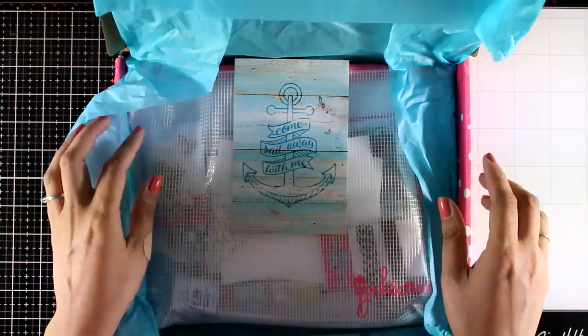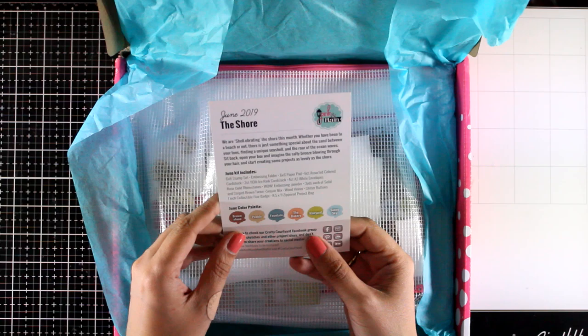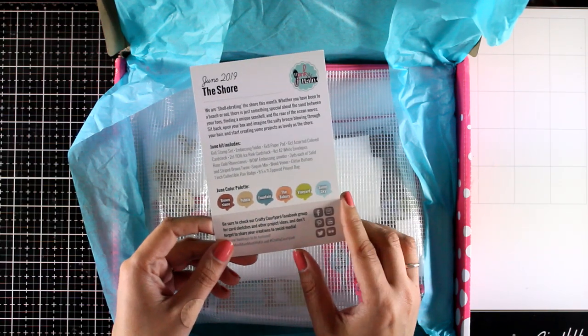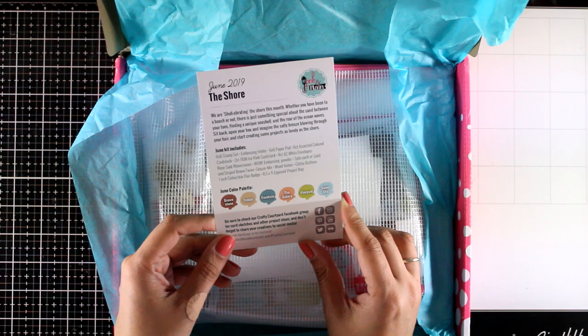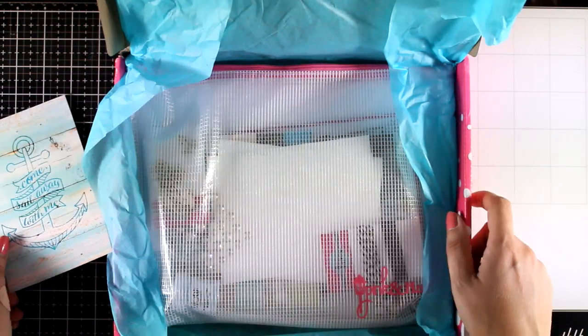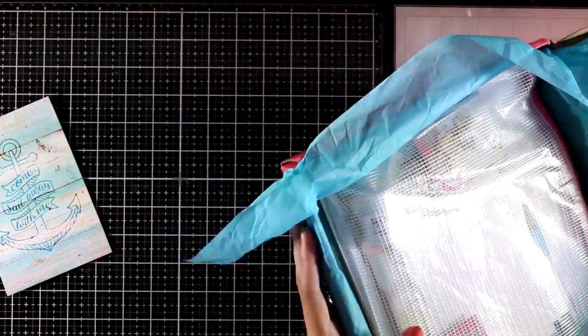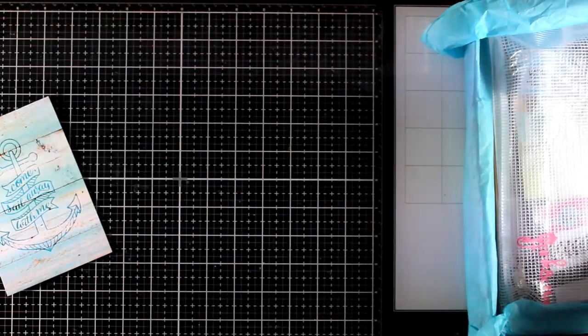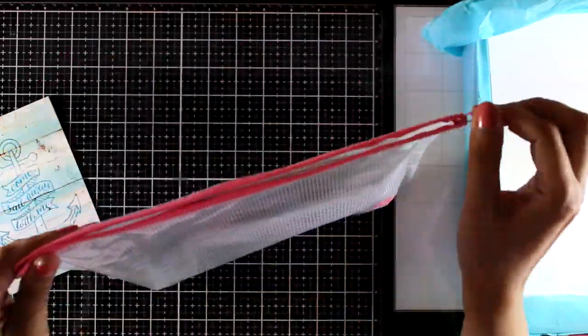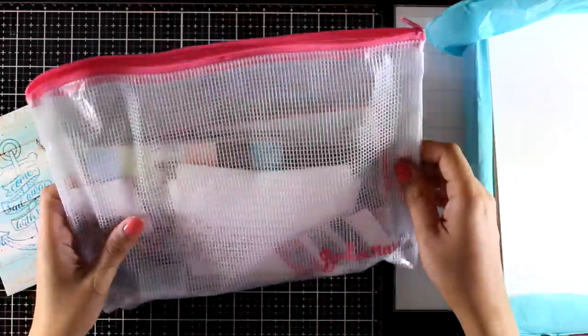Inside you will find this card and at the back you can see the color combination of this kit. It also gives you a list of all the products included as well as the name of the kit and more info about it. The fun part is that in the kit you will find a nice ziplock bag which is perfect for storing all the products from the kit.